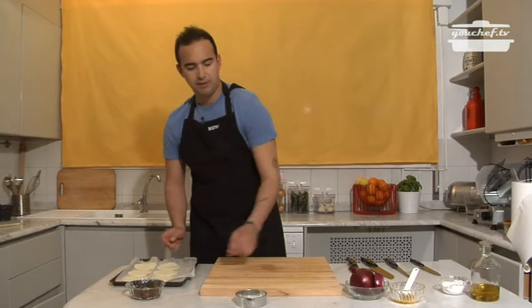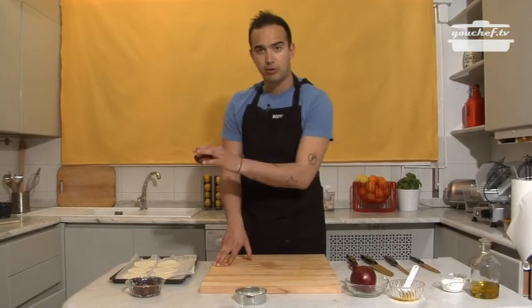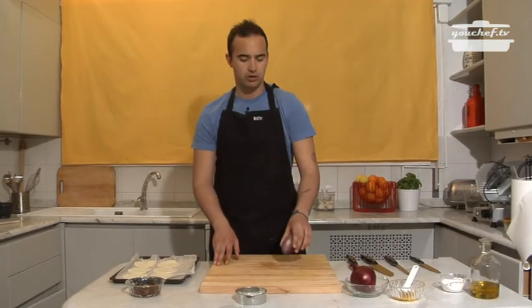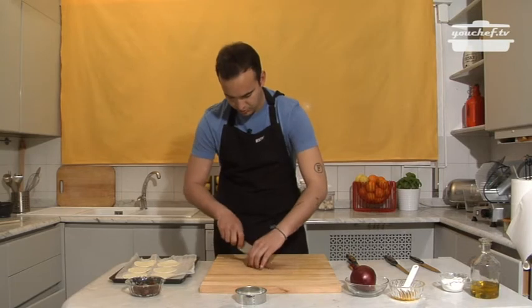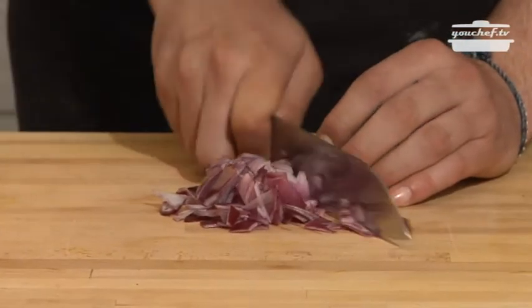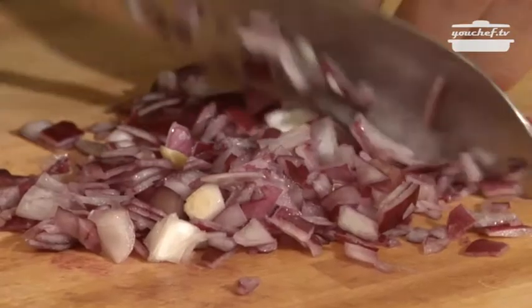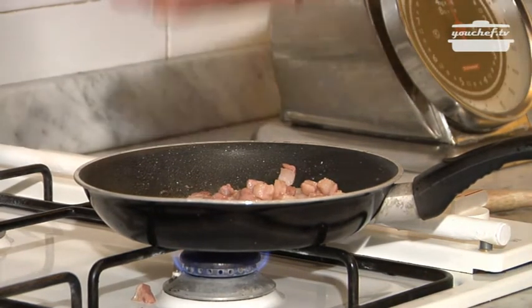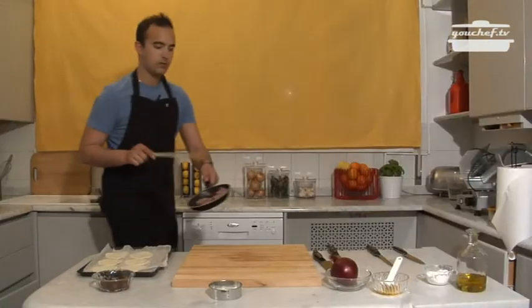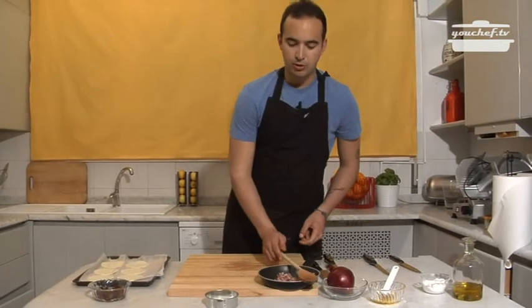In the meantime, we'll go ahead with cutting the onion, which we will add once the bacon is ready. Always keep an eye on the pan in order to not burn anything. Halfway through the cooking of the bacon, we'll put our onion in.